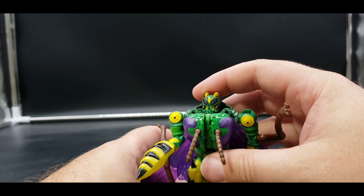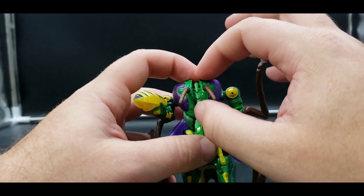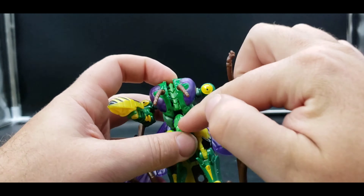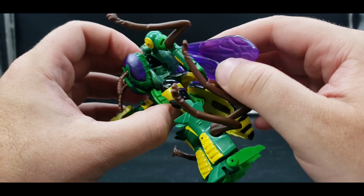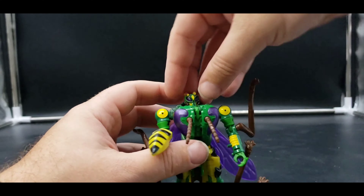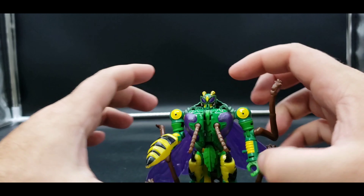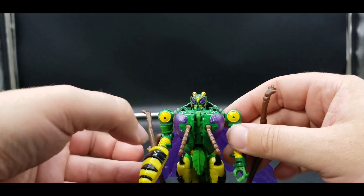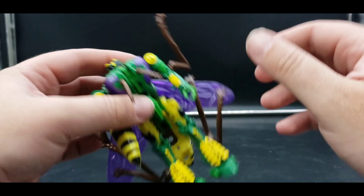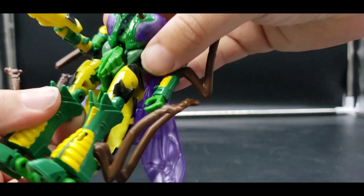He can hold his weapon — plug the post in right there and there he is holding his weapon. Locking points for these pieces would have been nice, and a tighter lock or tab for this piece would have helped too.